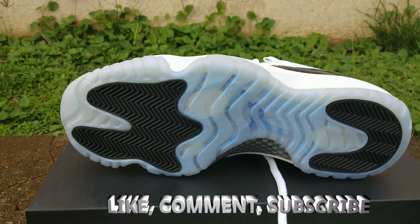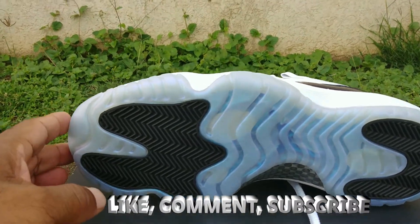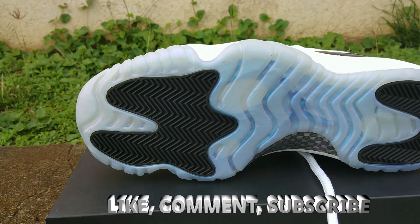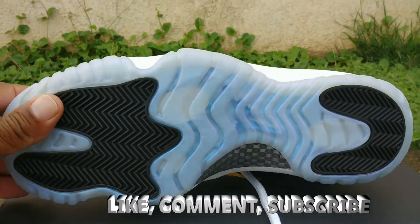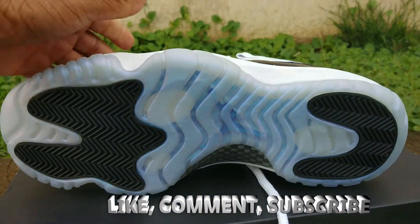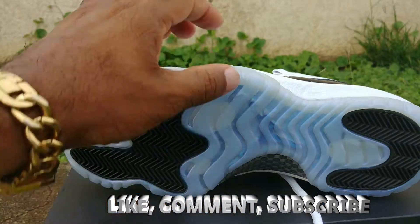On the bottom you can see you got that marble-like, all-star look — that iridescent look. Very, very dope. Got kind of like the abalone type look, like that's on the Foamposites. You got your Jumpman, and you got that herringbone traction.